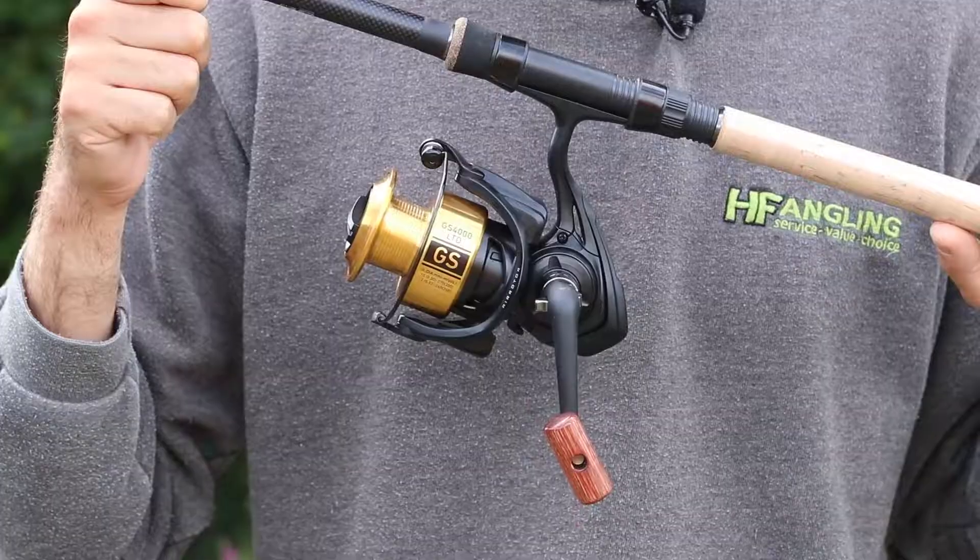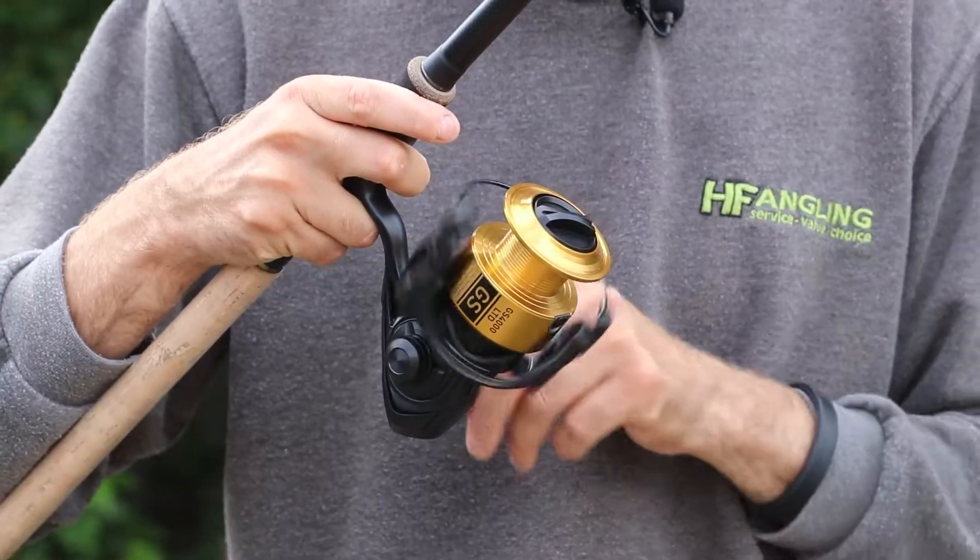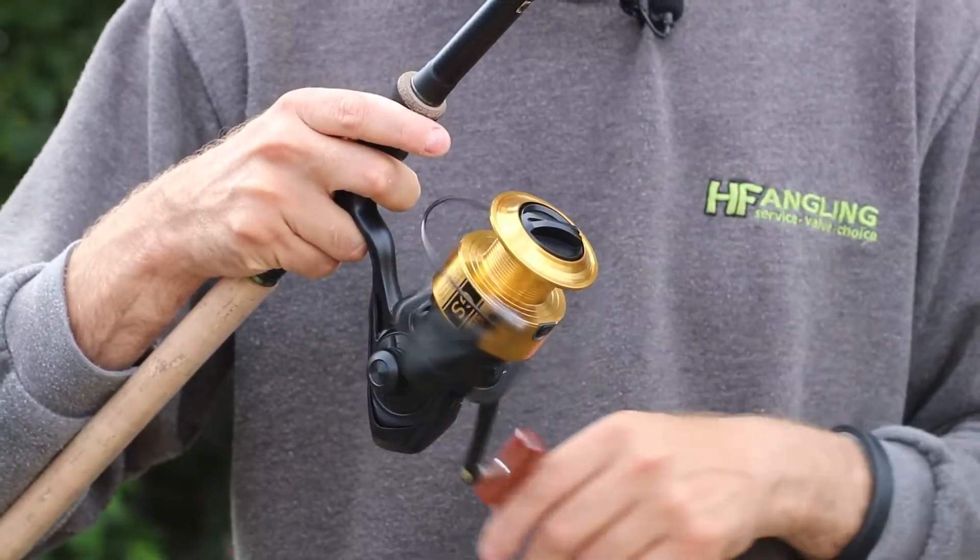This reel is perfectly designed for things like your barbel fishing, small carp setups, stalking setups, floater setups — anything like that.